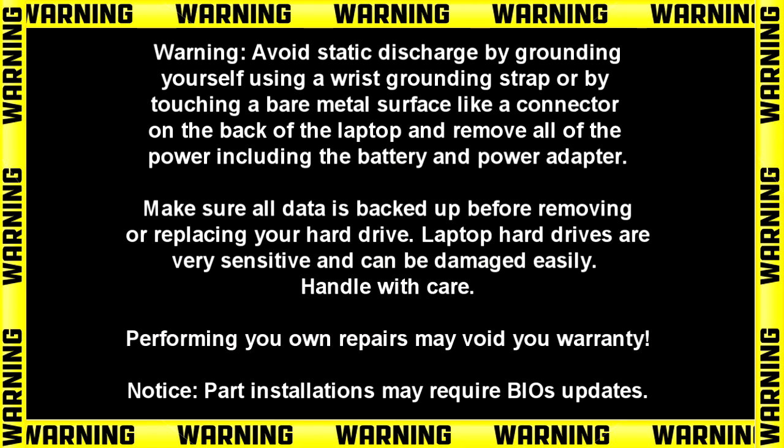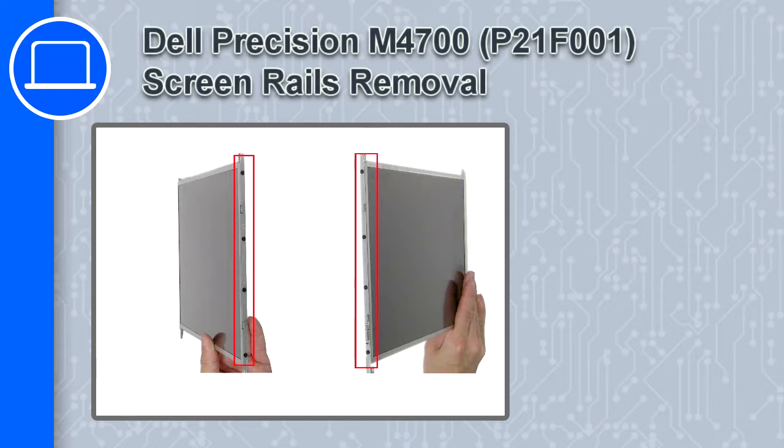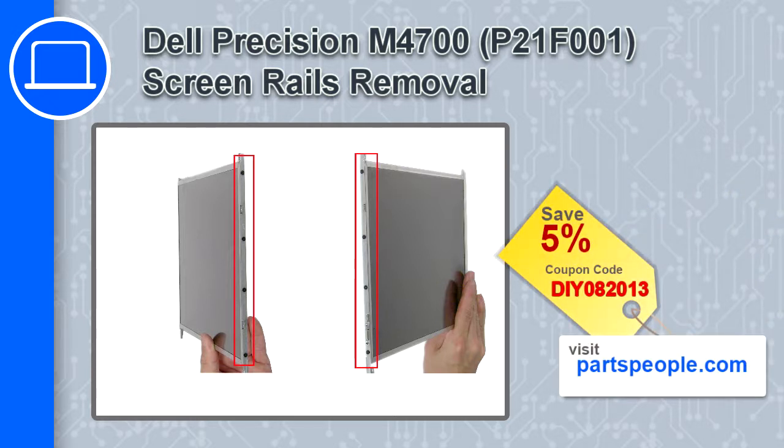Hey, how's it going? This is Ricardo, and in this video I'll show you how to remove the screen rails from a Dell Precision M4700. If you're looking for parts for this laptop, go to our website and use this coupon for a 5% off discount.